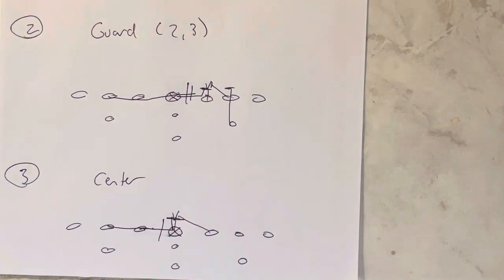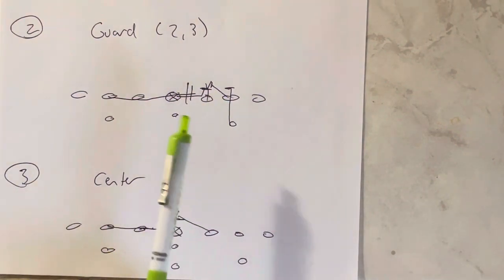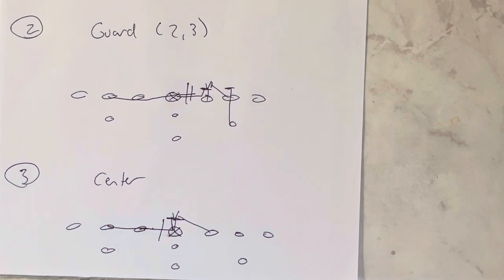So if you get a 1 or a 2i, it's an ace call — a 1 is an ace call by the center, a 2i is an ace call by the guard. If there's no 1 or 2i but there's a 2 or a 3, the guard makes a guard, guard, guard call because you set the wedge on him. That's step number two.